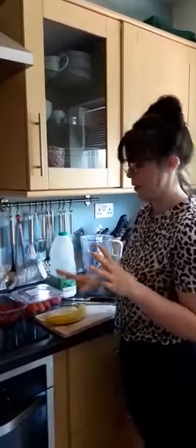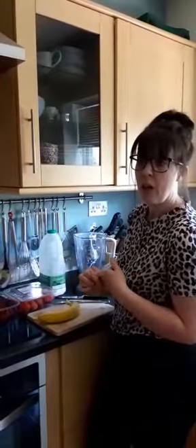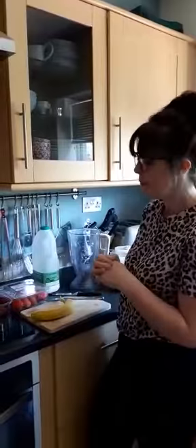Today my children have picked raspberries, strawberries and banana, so that's what we're going to use. You can use some milk or yogurt, or if you've got an intolerance to milk you could use dairy-free yogurt instead. Or if you wanted a big treat you could turn it into a milkshake and use ice cream, but we're going to do a smoothie because it's nice and healthy.